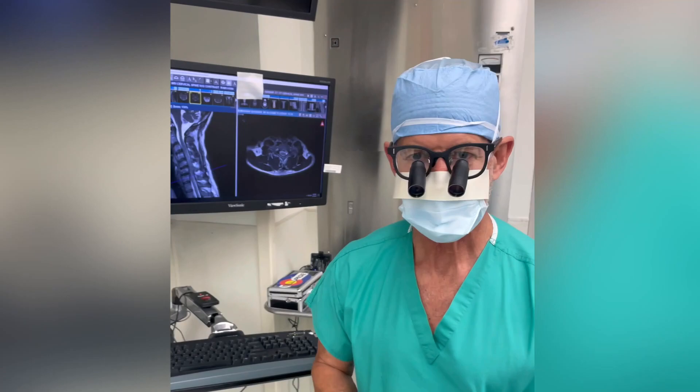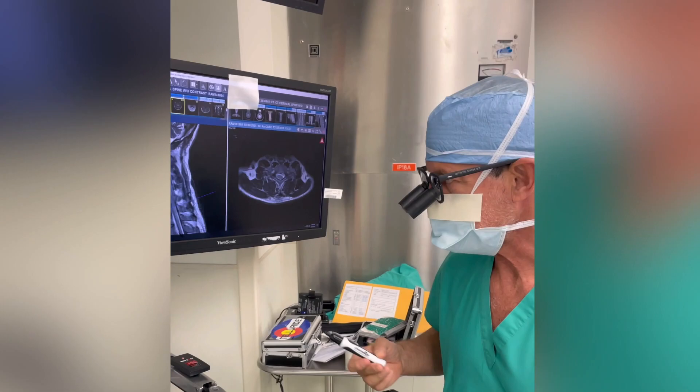Hi, it's Dr. Kaner again, and I want to recap a little bit about what we did today. This is an individual, 30 to 35 years old-ish.